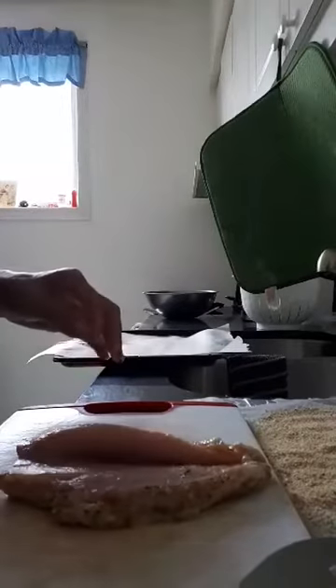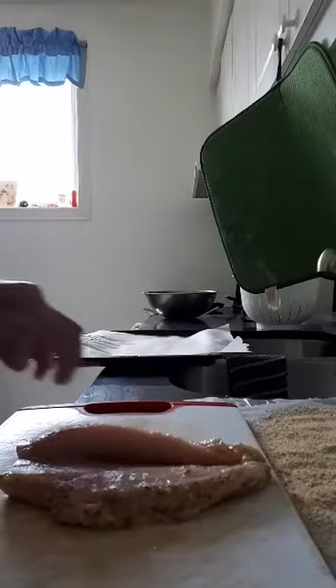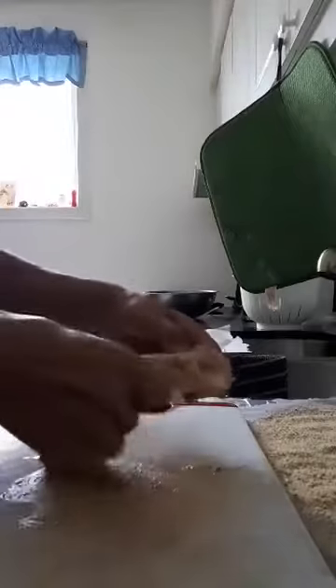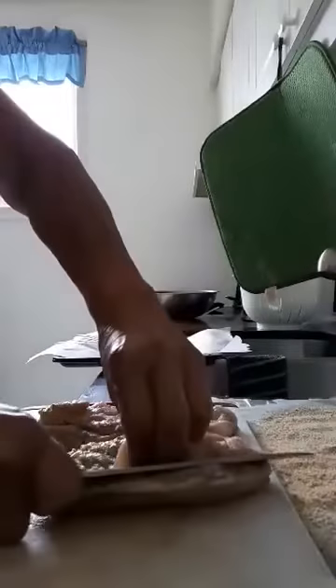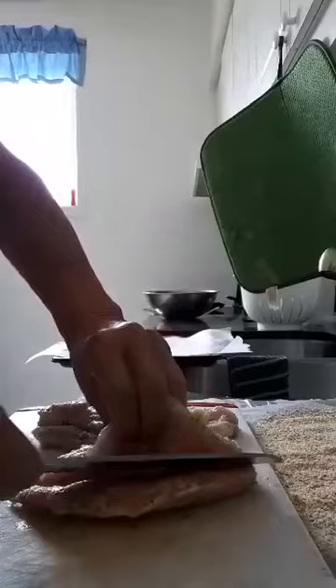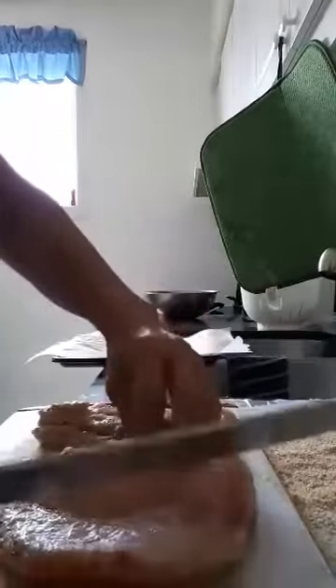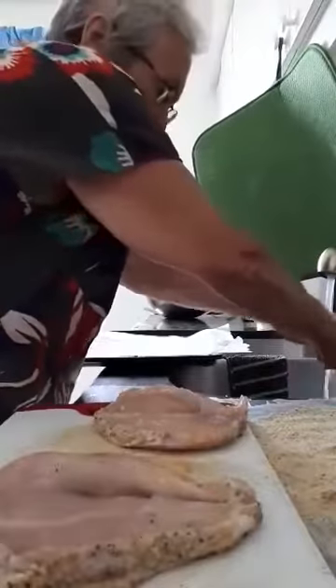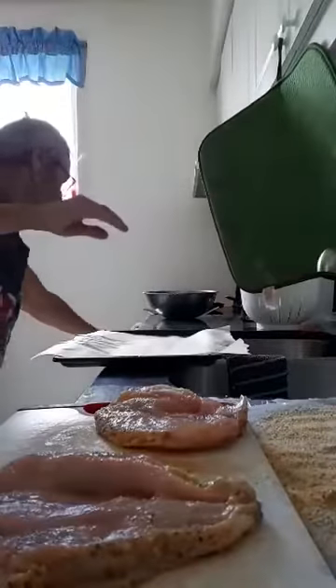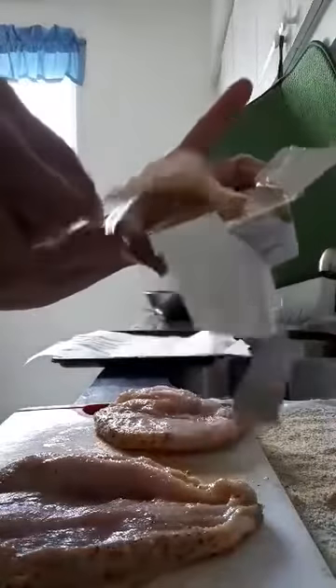I'm finishing off the chicken that I put to marinate earlier. I sliced the chicken breast — just take the chicken breast and a fairly sharp knife. I have this herb and spice cream cheese that I want to use, so I'm going to put some of that in there.